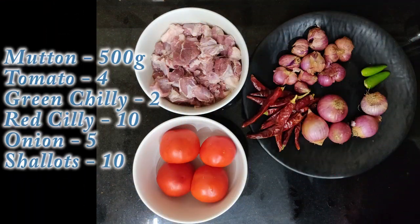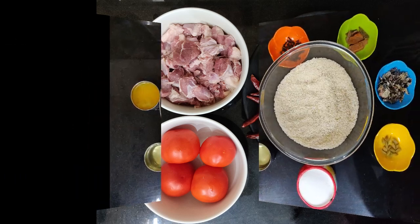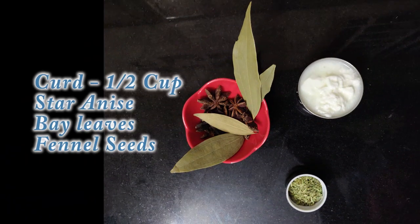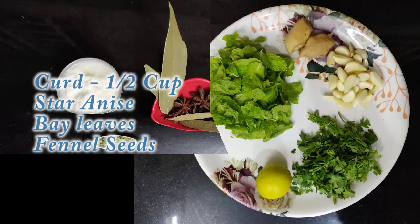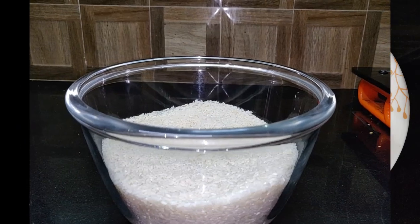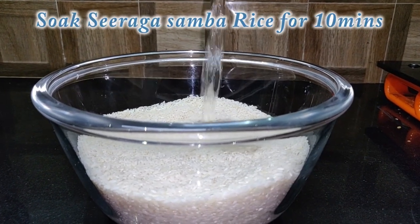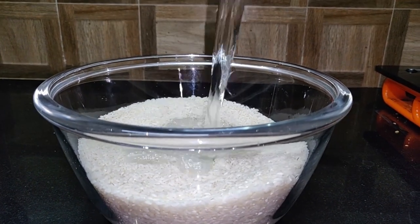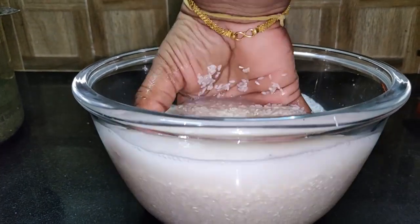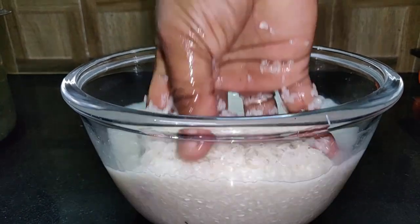Now we will start the mutton biryani. I will add this for 15 minutes. Let's do the mutton biryani.